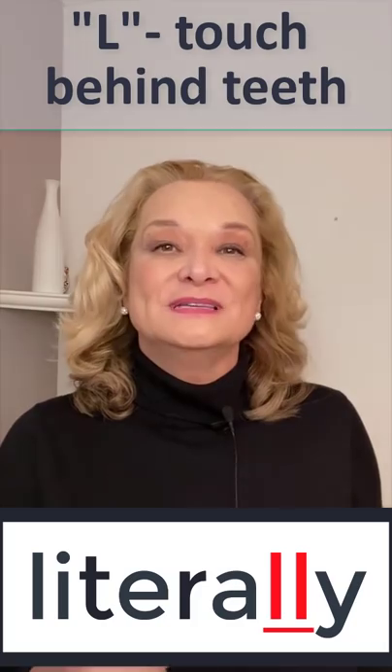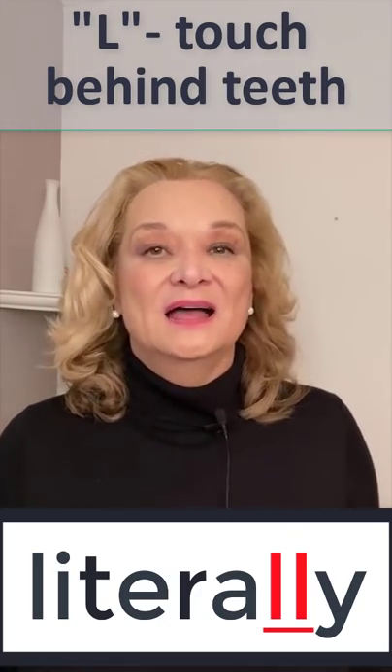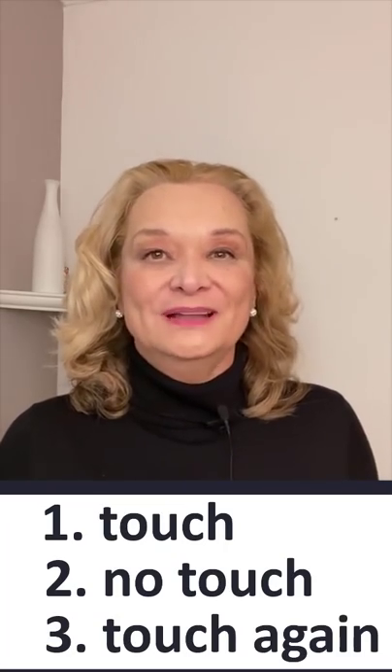But then we have to move the tongue again for the L. So it's touch, no touch, and then touch again. All done quickly.